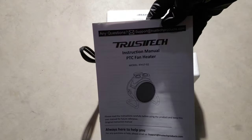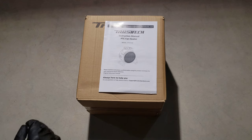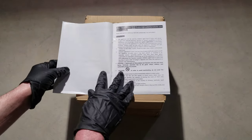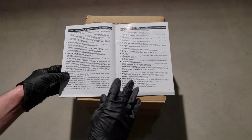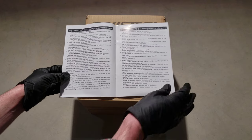Got an owner's manual here. One thing I want you to do before you plug this in is make sure to read through this. There are tons of warnings and cautions — things that it wants you to be aware of before you plug this in and use it.